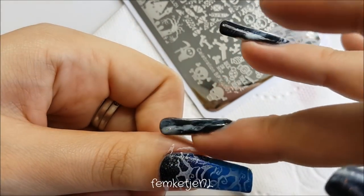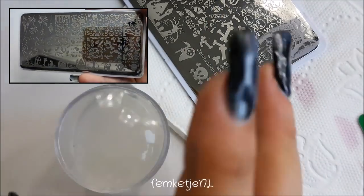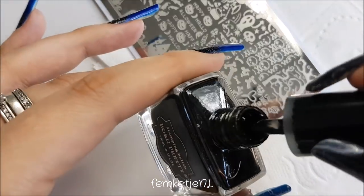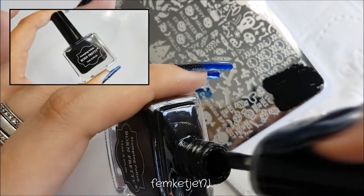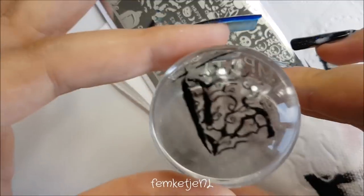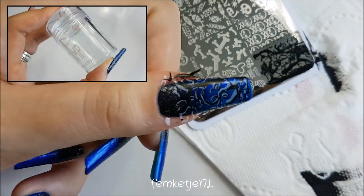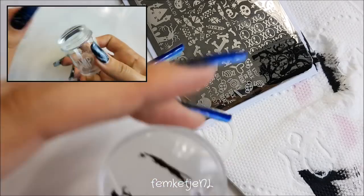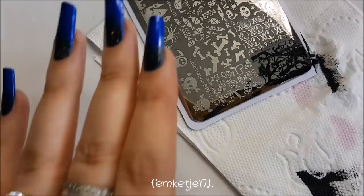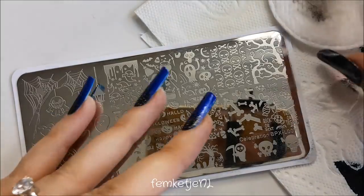I'm applying a really light shade as the background color for the first layer of the stamping design. I picked up an image that reminds me of Tim Burton-style trees — I'm really into his movies. Then I go over that same design in black, lining it up just slightly off the white so you can still see that light polish underneath. It gives a really cool, dark and spooky shadow effect. I didn't really plan this design ahead of time, so I just winged it — feel free to come up with your own designs on this blue and black gradient background.